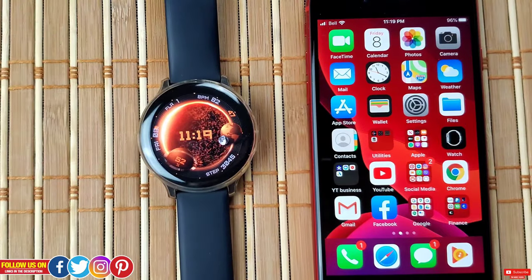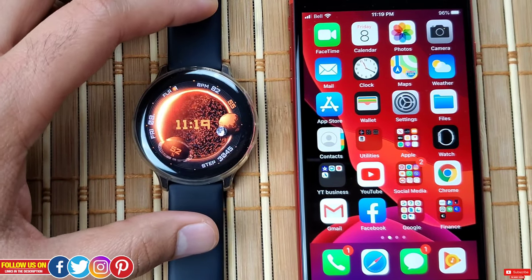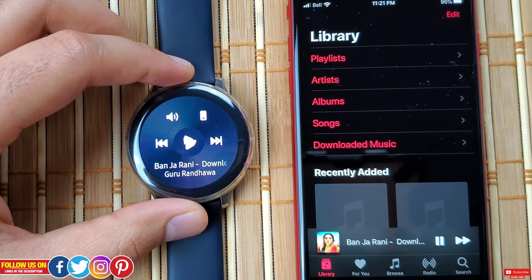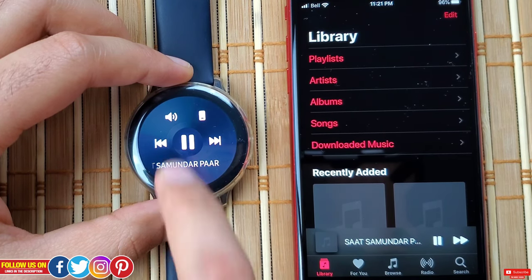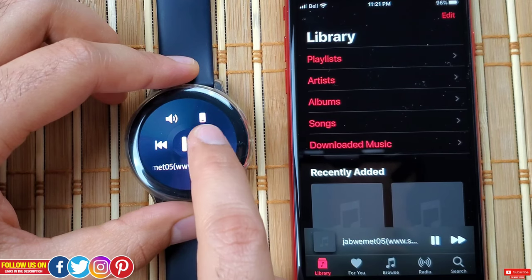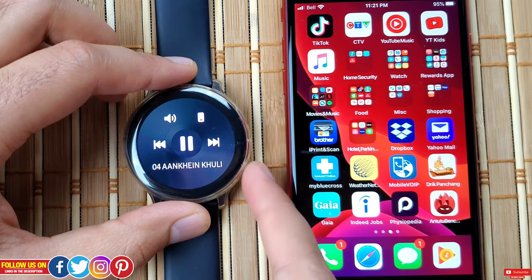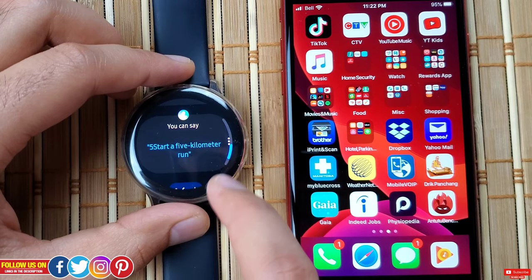Thanks to the physical loudspeaker, you can talk directly from the Active 2, or use wireless earbuds paired directly to the watch. For music control, you can control the phone's music player — like iTunes — directly from the watch, but you need to open the music app and select the phone icon. Once done, you can control volume, change tracks forward or backward, play and pause, and skip tracks by pressing and holding the forward or backward button. Bixby also works great, just as it did with the Android phone, except for making calls or sending texts.